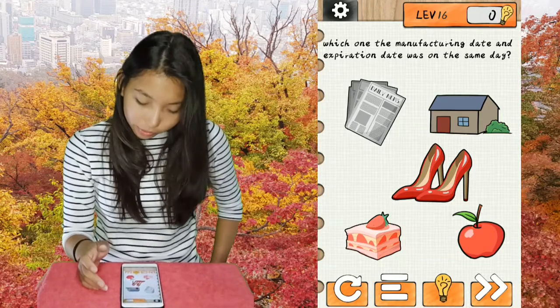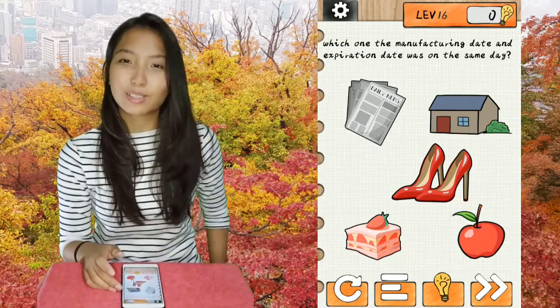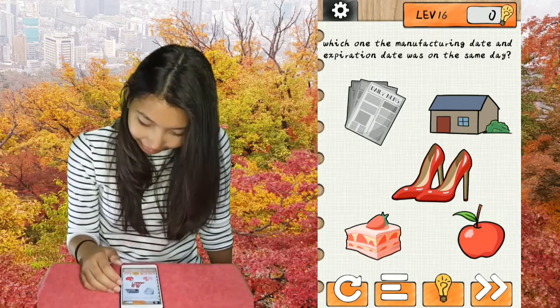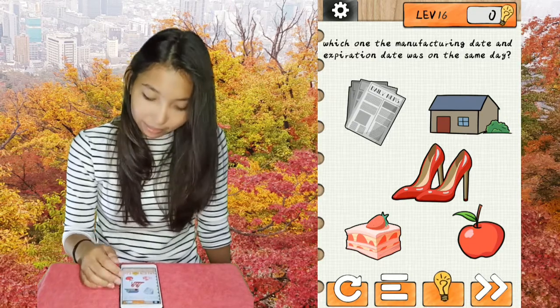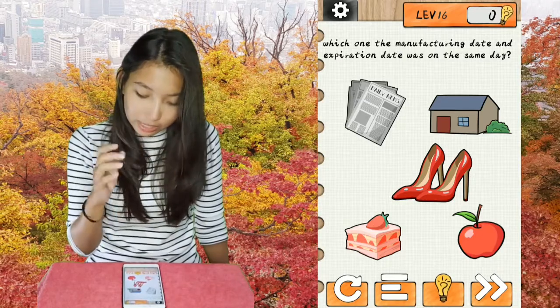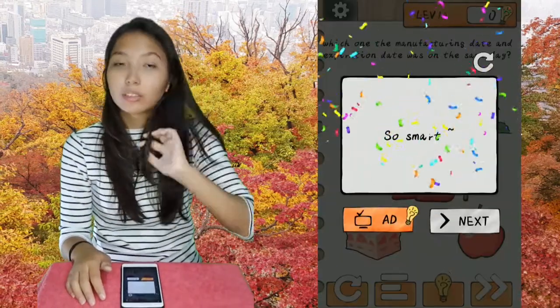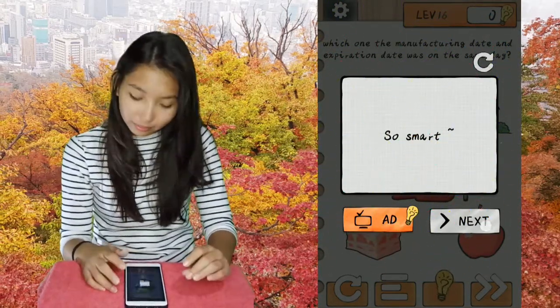Level 16. Which one has the manufacturing date and expiration date on the same date? So the answer is the newspaper because they printed it today and it's gonna be expired today.